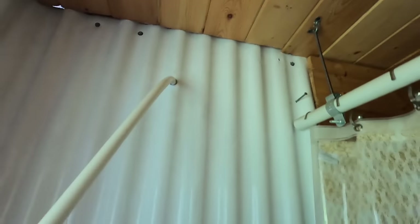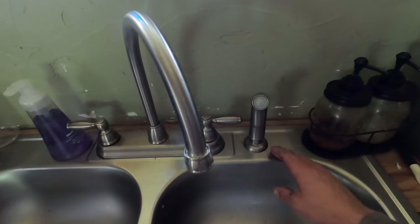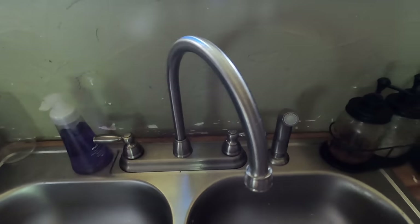The shower head is retractable so you can pull it out to hose off as needed. We'll only have it set up like this for a day or two. Under the kitchen sink: the T from the hot water side goes to the hot side of the faucet, and the cold water T goes to the cold side. There's also a black hose that comes with the kitchen faucet for the little spray nozzle — it just connects right into the faucet.